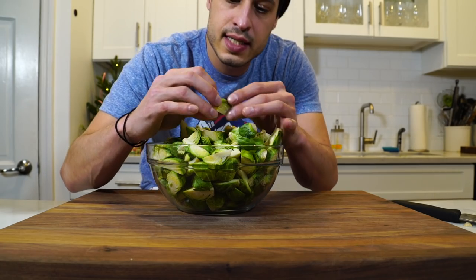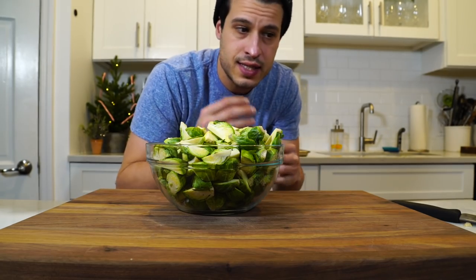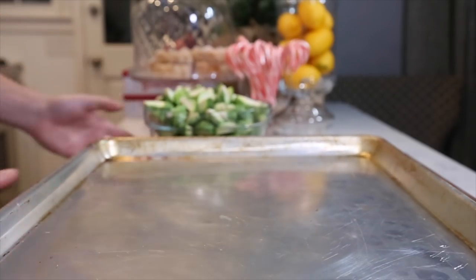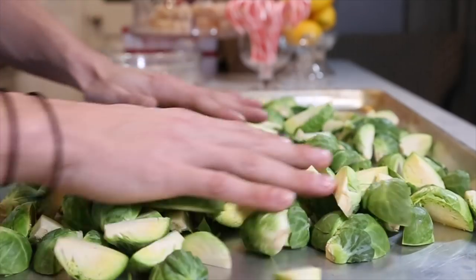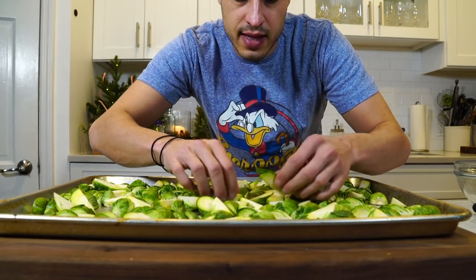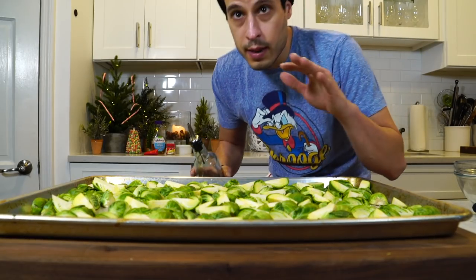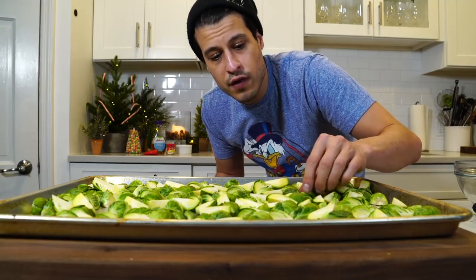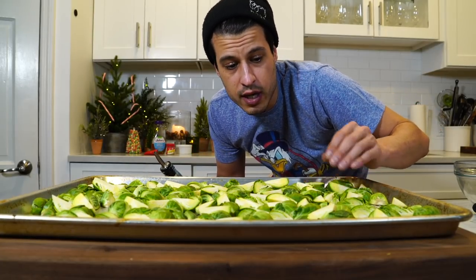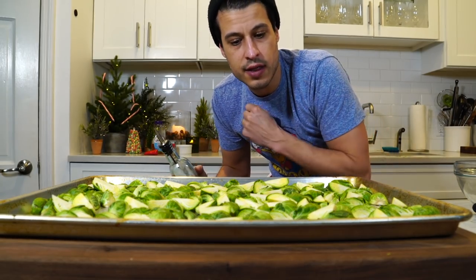We got our Brussels sprouts cut — they're nice. They have three sides that we can brown, so when they're on the sheet tray we can flip them and make sure everything gets nice color. I've got my large Nordic Ware sheet tray. About two pounds of cut Brussels sprouts fits on one sheet tray. Get any pieces that might burn sorted, then get these seasoned and oiled up. We want plenty of olive oil — we almost want them to fry. If you don't use enough oil, you're not going to get the color you want. Be generous; you don't want them swimming in oil, but you want them generously coated.